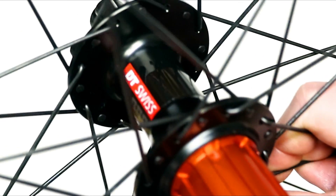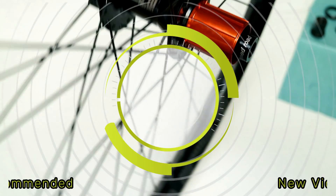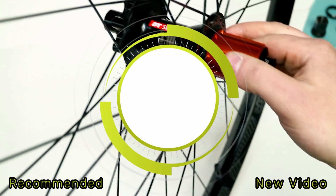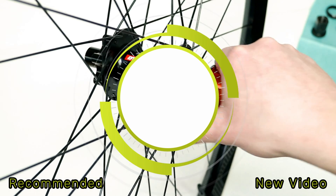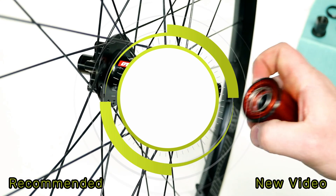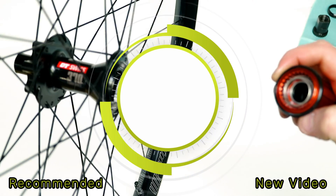As you can see, the seal that's inside seals up perfect, and it's a 240. Thanks for watching this video on how to convert a DT Swiss 370 hub to a star ratchet setup. Go ahead and let me know what you think down in the comments below, and as always, hit that subscribe button so you can see more videos like this in the future.